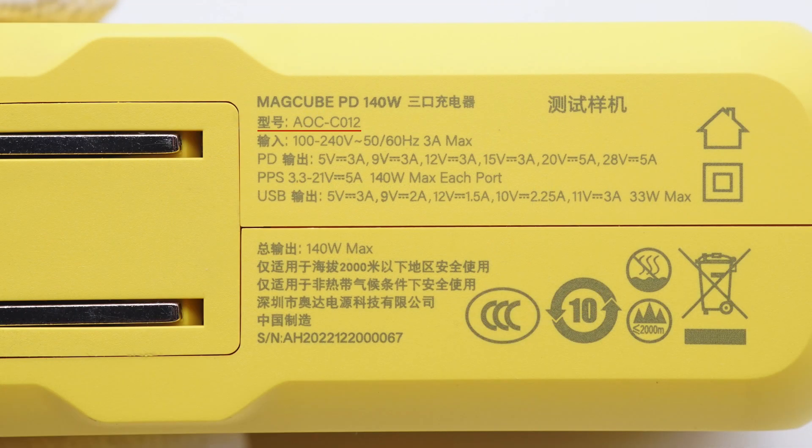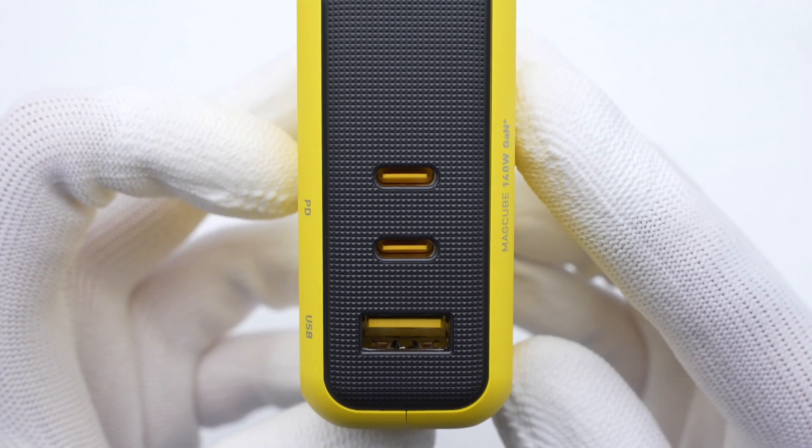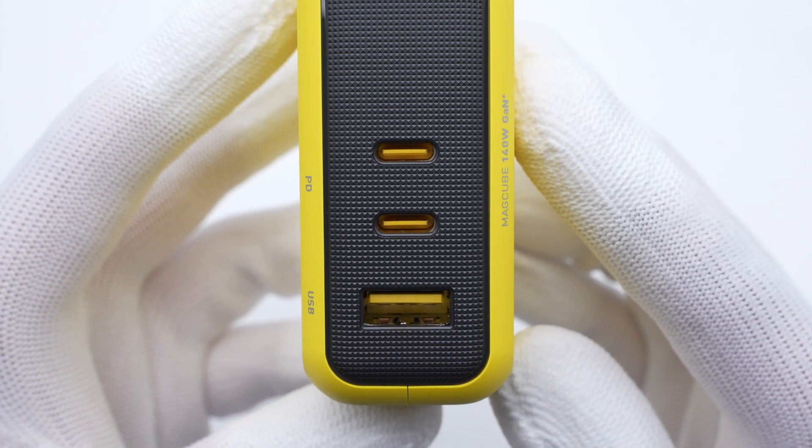Take a closer look at the specs info. The model is AOC-C012. It supports input of 140V, 50/60Hz, 3A. The two USB-C ports can support PD and PPS protocols, and the total output power won't exceed 140W. The USB-A only supports up to 33W.